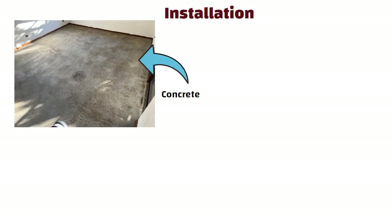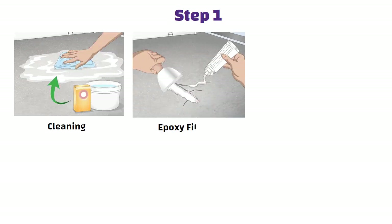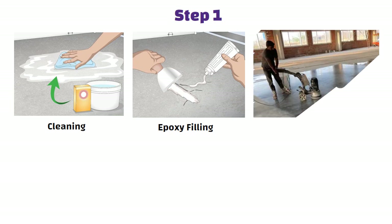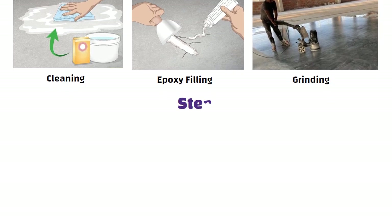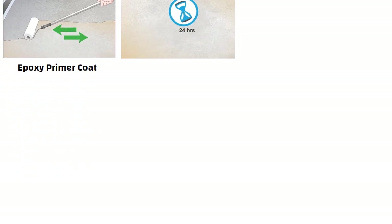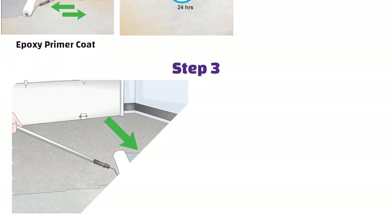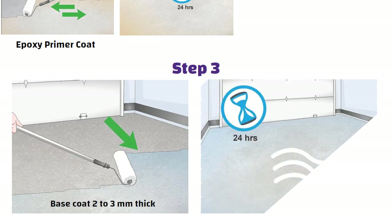Now let us understand installation. Just like you prepare for tiles, you start with your concrete floor. Step 1: the floor is cleaned, cracks are filled with epoxy filler and the concrete surface is roughened by grinding or shot blasting so the epoxy sticks well. Step 2: a primer coat is applied and left to dry for 24 hours.